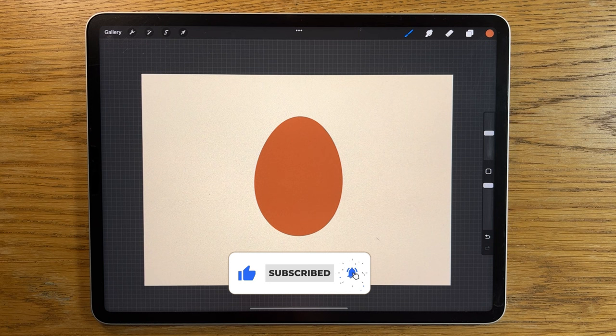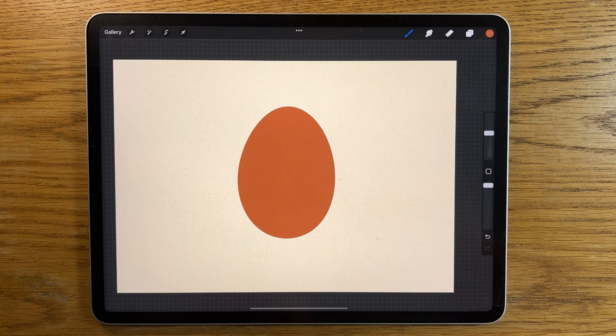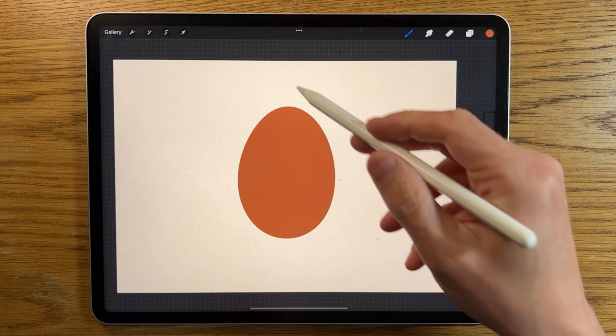In this tutorial I'm going to show you how to use the different kinds of masks in Procreate. There are three different types: alpha lock, which is the easiest and quickest form; clipping mask; and layer mask. For example, if you had a really simple shape like this egg and you wanted to add some lighting and shading to it...